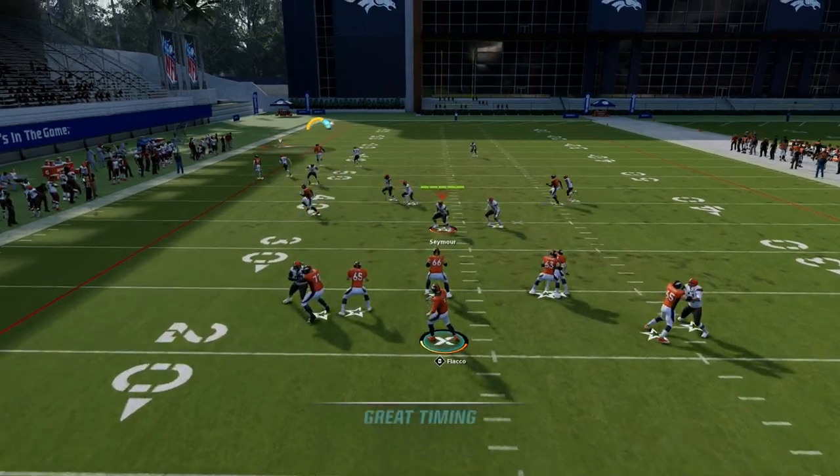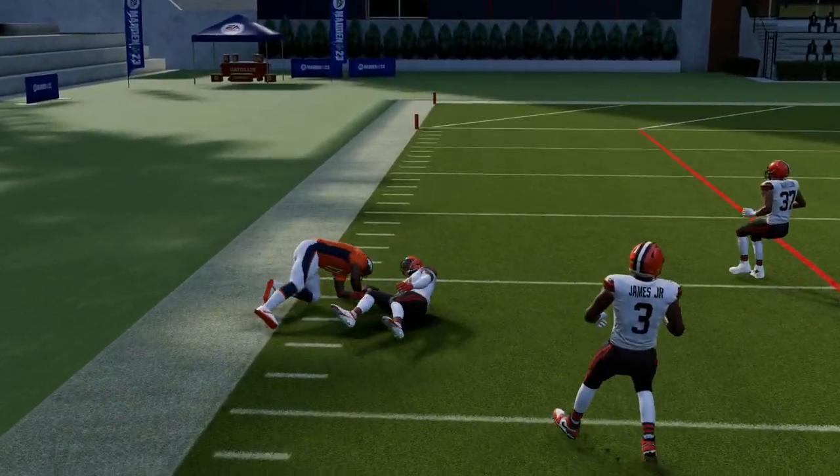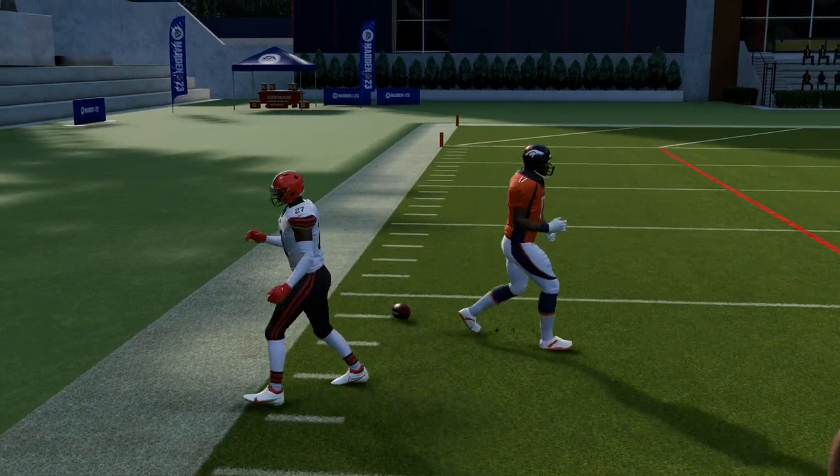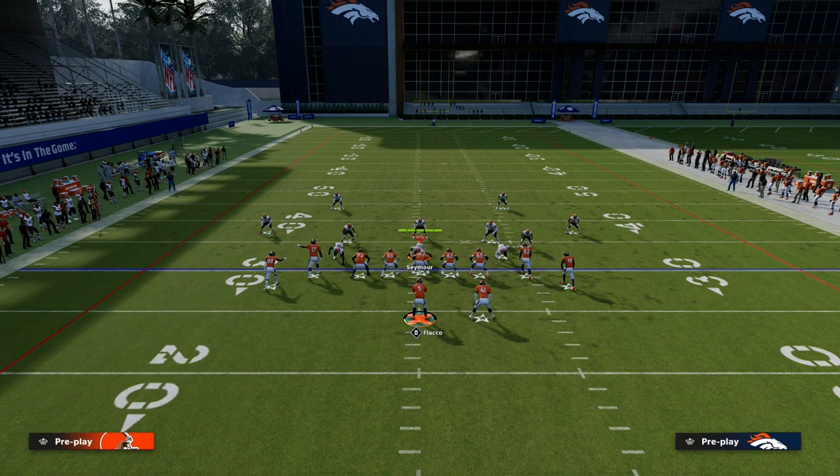Against man coverage, please throw one of these corner routes — they will be open pretty much every single time. It's really hard for man coverage to defend corner routes this year, so you want to take that against man coverage.